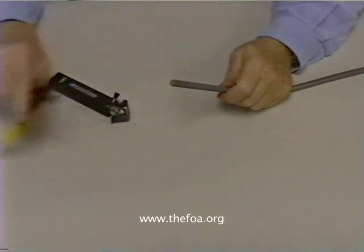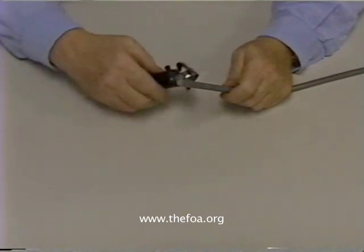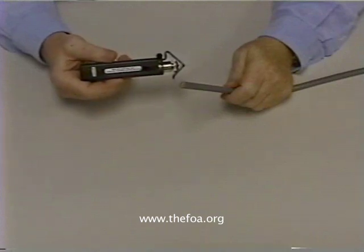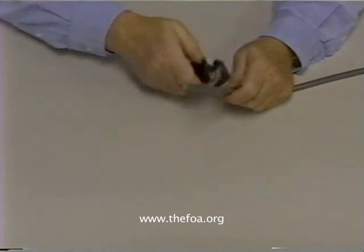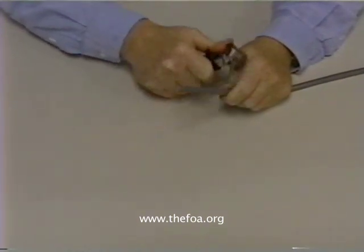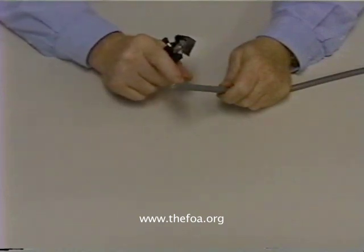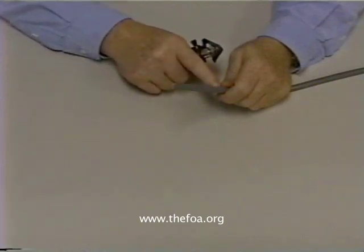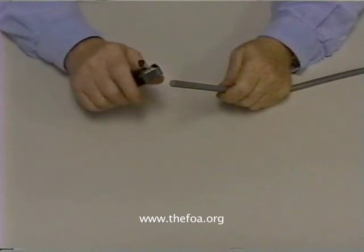This cable is too big to strip with a standard wire stripper, so we use what's called a jacket stripper or slitter. This is a heavy-duty tool that we use to take the jacket off. When we cut through the jacket of this cable, we're going to clamp onto it and cut it, but we don't want to cut all the way through the jacket. We only want to cut far enough so that we can break the jacket off, because if we go through the jacket and into the interior of the cable, we may harm the fibers inside it.